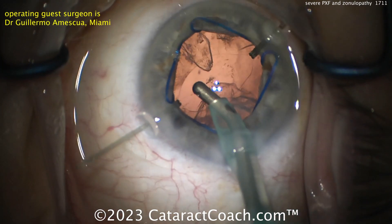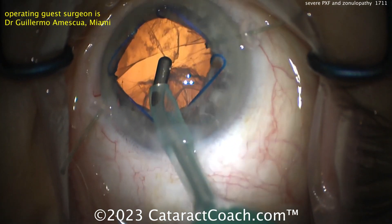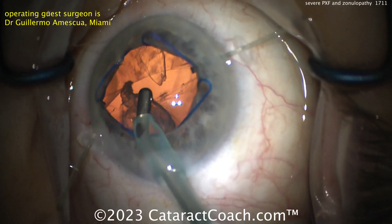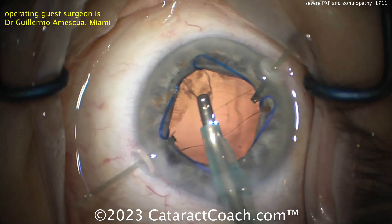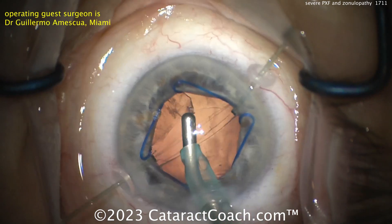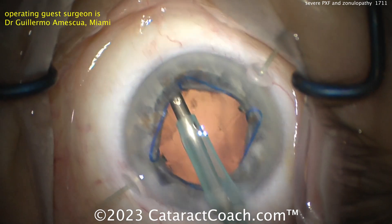Cleaning up the cortex here — look at the oval shape of the rhexis because of those two capsule hooks, and look how narrow that opening is. You've got to operate within that small opening. Coaxial works fine, but I'd probably do a bimanual approach. This is a very tricky, really stressful case for a surgeon.